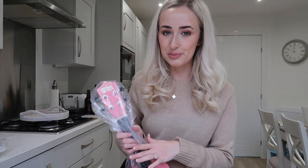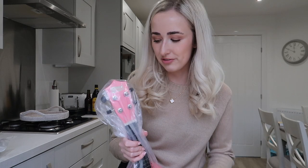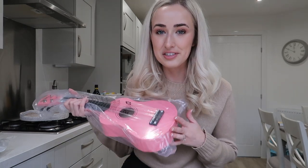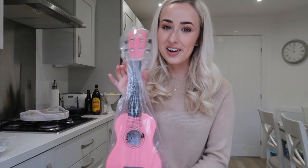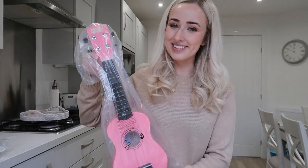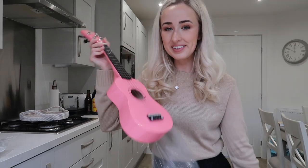If you don't know, I am a primary school teacher — I teach year one — and I thought I would do a little ukulele club at school for some of the older children. I used to have one when I was younger and can play, but I don't know where my old one is. I went with pink because I love pink. I never thought I'd be showing a pink ukulele on a YouTube video before, but there we go.